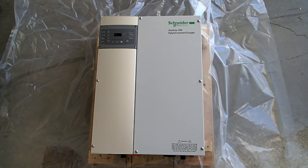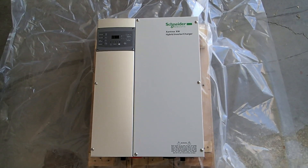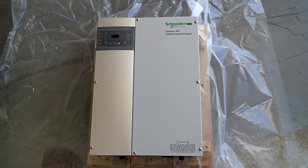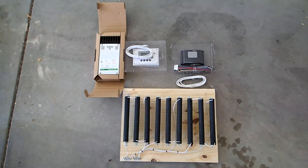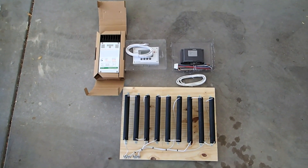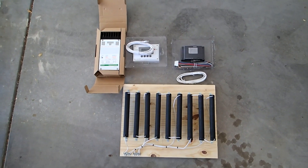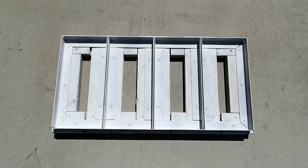The equipment we're going to use is the Schneider Electric Xantrex XW6048 inverter charger for the AC couple battery backup system. The components selected include the system control panel, the C40 charge controller, the diversion load which we had to make ourselves, and the generator automatic start module.